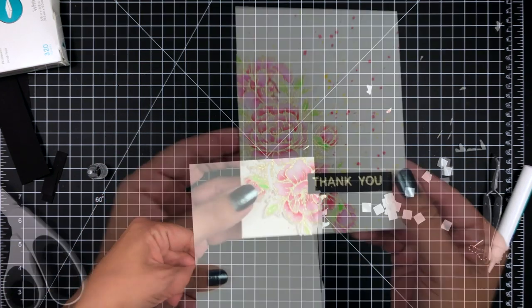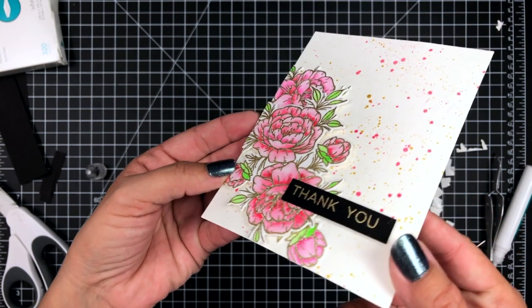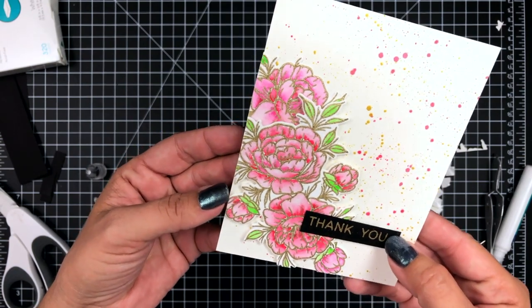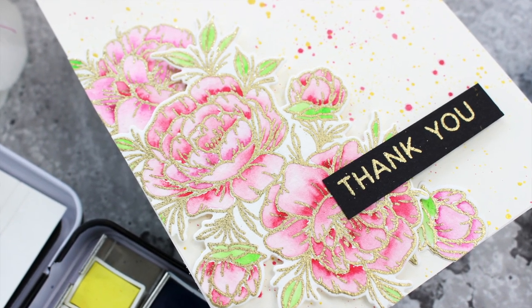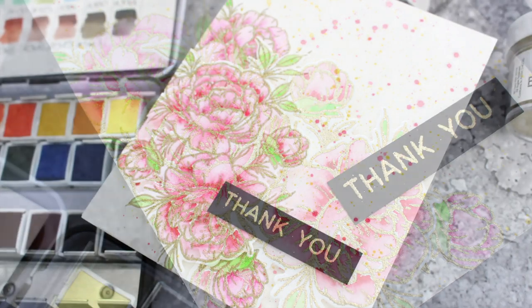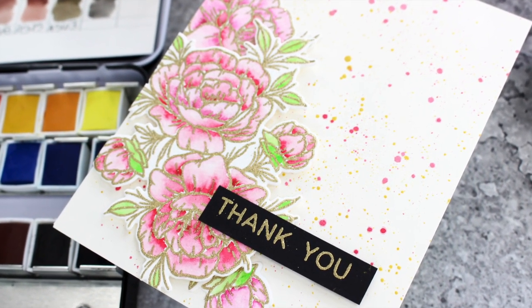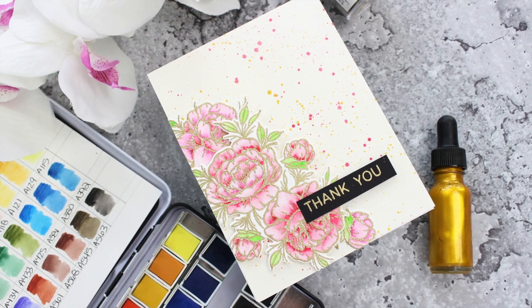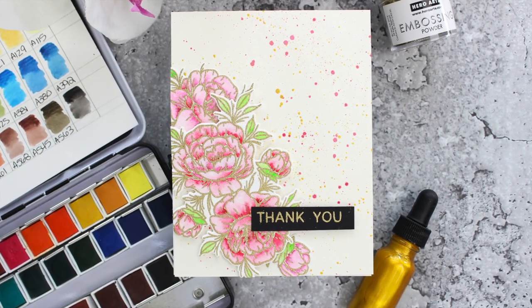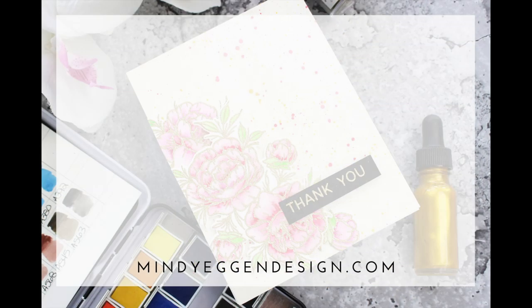And then we'll take one more closer look at the watercoloring and that gold glitter embossing powder. This actually is a pretty easy technique to do — very therapeutic. I love the look of it. If you wanted it to be brighter, I would definitely suggest adding another layer of color. I hope you enjoyed taking a look at another way you can use the Grateful Heart stamp set. All of the supplies will be listed down below in the video description and over on the blog as well. Be sure to hit that subscribe button if you'd like to see more videos. Thanks again for stopping by and I'll see you next time.